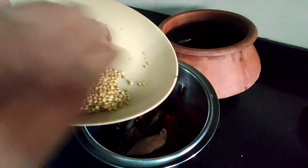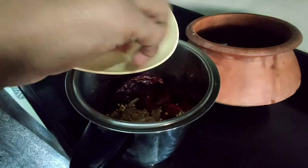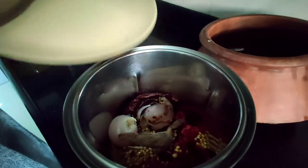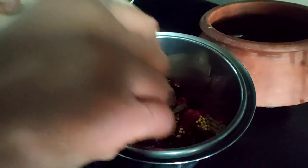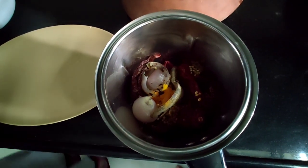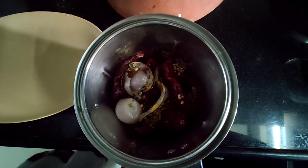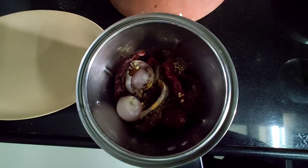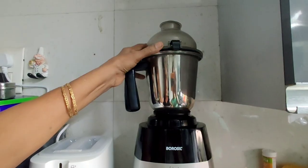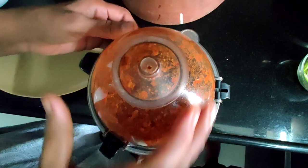We'll add all the coriander seeds, then in goes the onion — just crush it with your hand so that it blends well. To this we'll add a little bit of haldi, a quarter teaspoon should work, and a little bit of water — just a quarter cup. Traditionally we used to use the stone grinder, which used to take a lot of time, but here we're just going to pulse it for two minutes in the mixer.